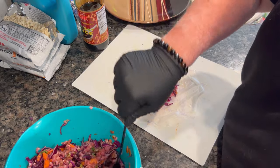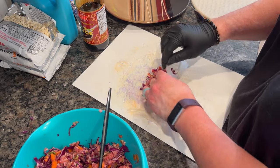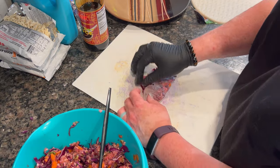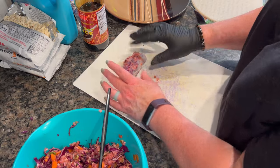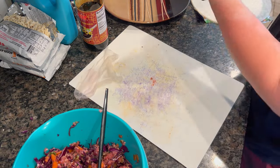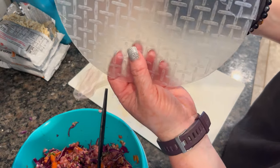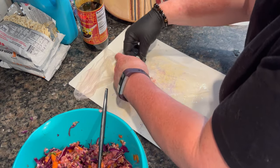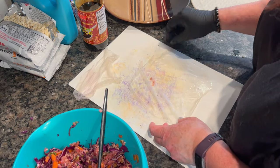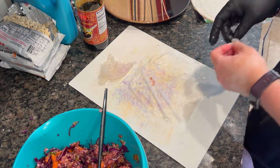I soaked each wrapper for about 15 seconds to soften it, then took a nice big scoop of the meat filling and rolled it up just like you would an egg roll. There were tears on the side and in the middle of every one. What I did was take a piece of soaked spring roll wrapper and use it as a bandage — plastering it over every hole. I had to re-soak a couple of times as they started to dry out while I finished rolling.